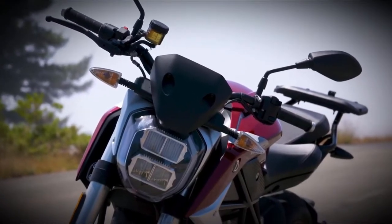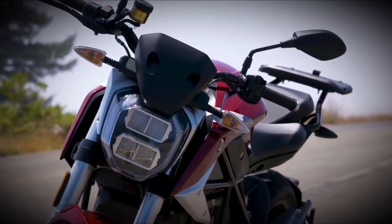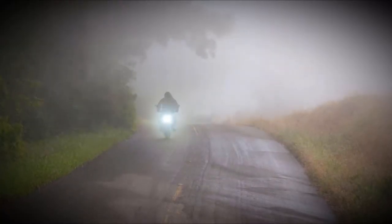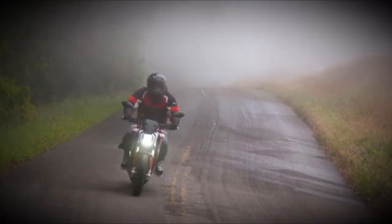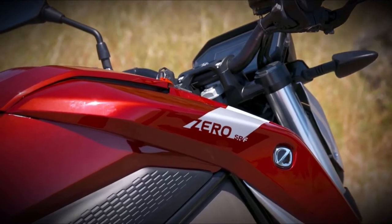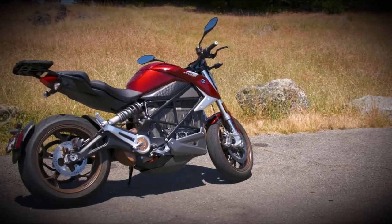To be completely honest, electric motorcycles are sort of a weird proposition. Motorcycles already get great gas mileage, and for some, the loud engine is a source of pride. Yet, Zero Motorcycles keeps making new models, and frankly, continues to impress with its evolution.